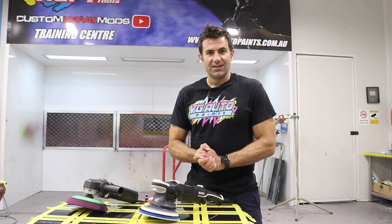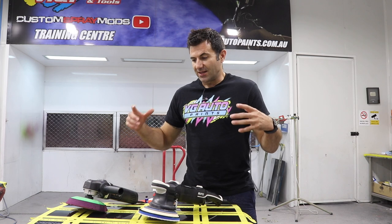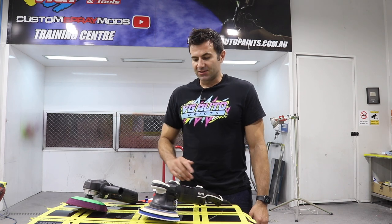Thanks again for watching - hit the subscribe button if you haven't already. I'm trying to make more videos to clear up some myths and misconceptions about spray painting and clear coat. Hopefully we get some more videos soon, so thanks a lot, see you next time.